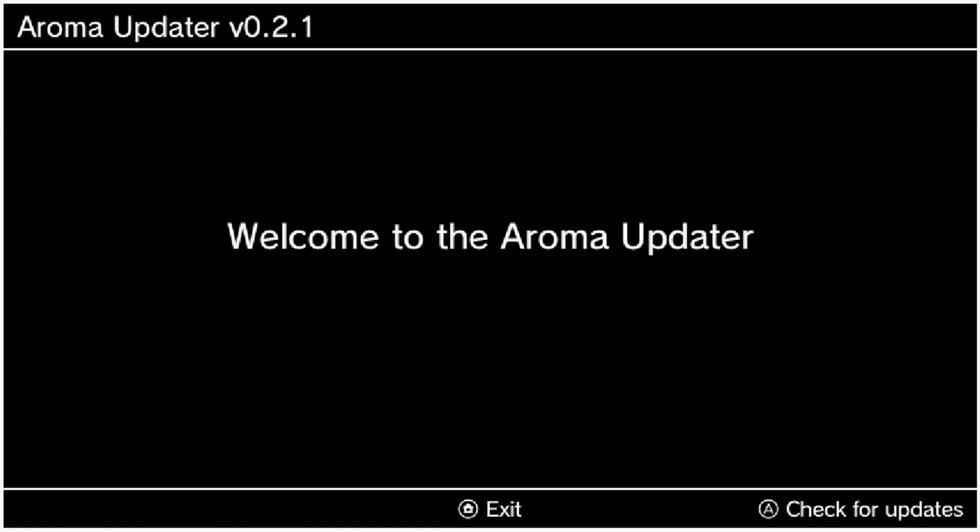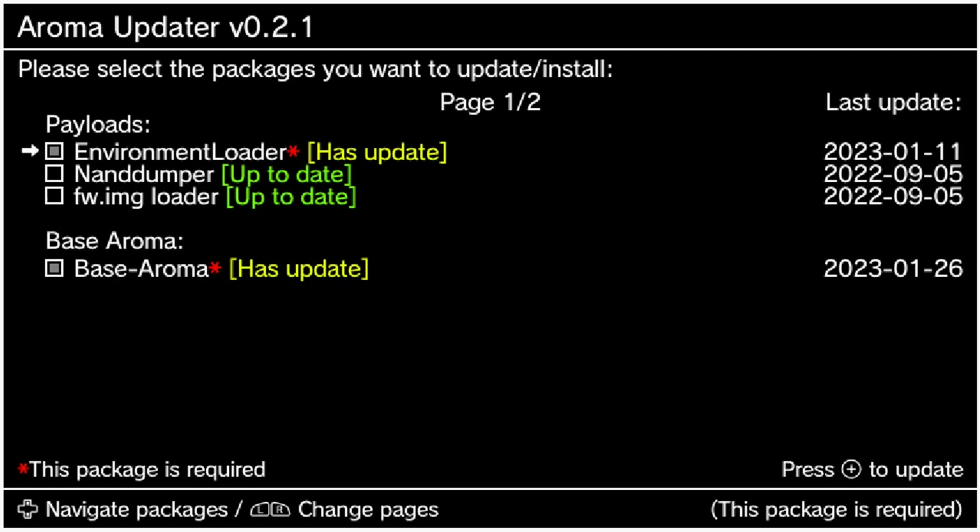We're now on the Aroma Updater. I'm going to switch to the GamePad as my controller. Just press A to check for updates — you will need an internet connection for this.